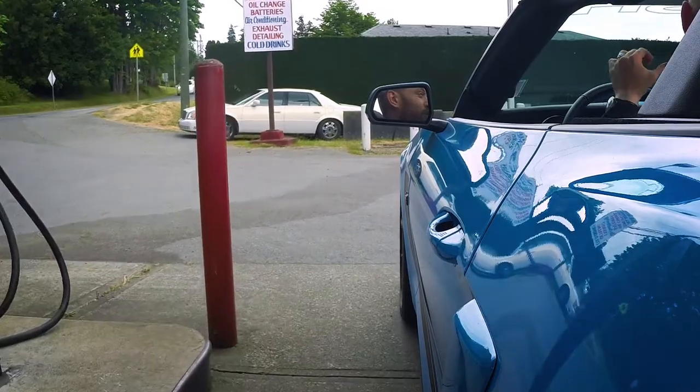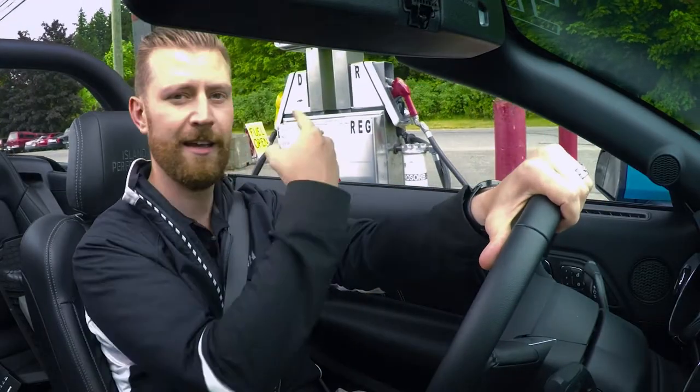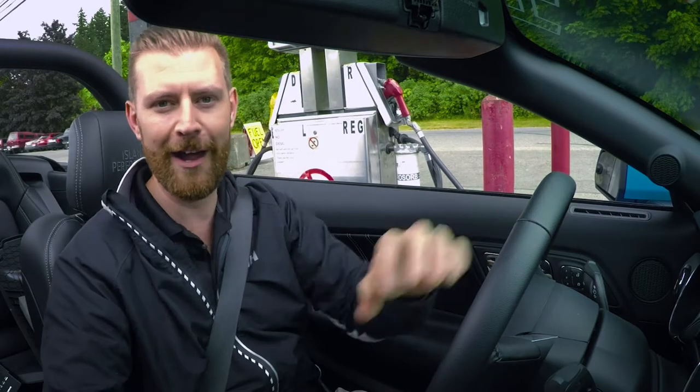One of the things you've got to get used to driving a 670 horsepower supercharged Island Performance Mustang is filling up for gas quite often.